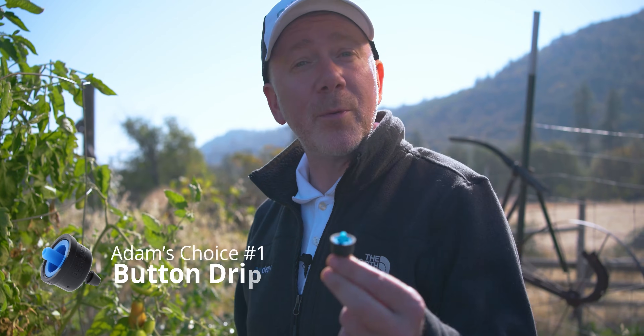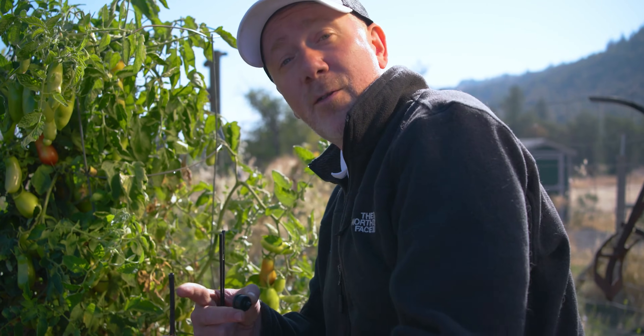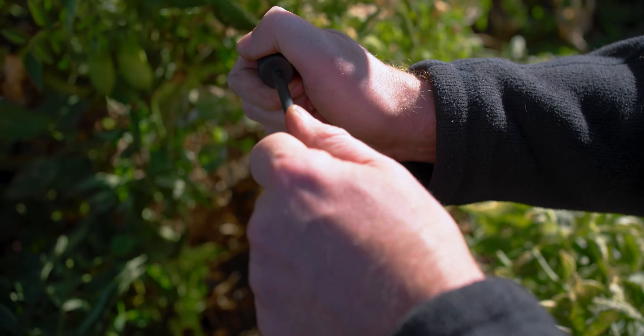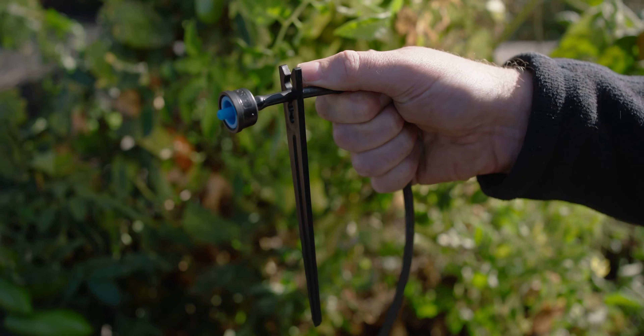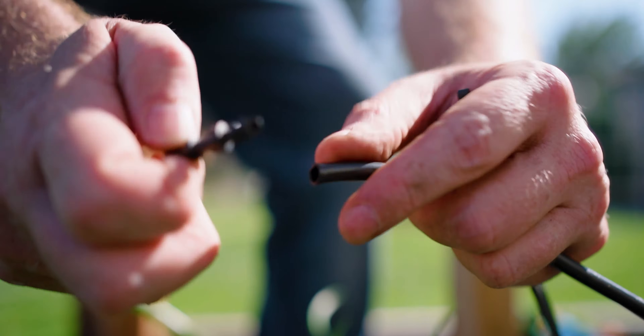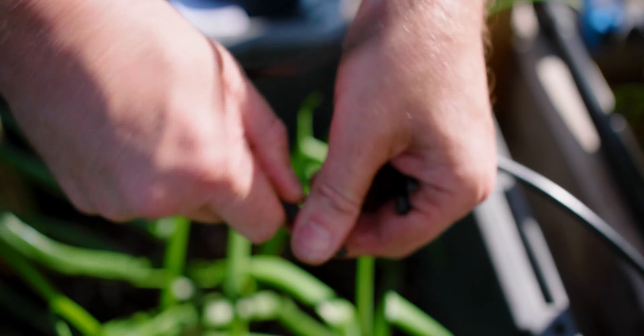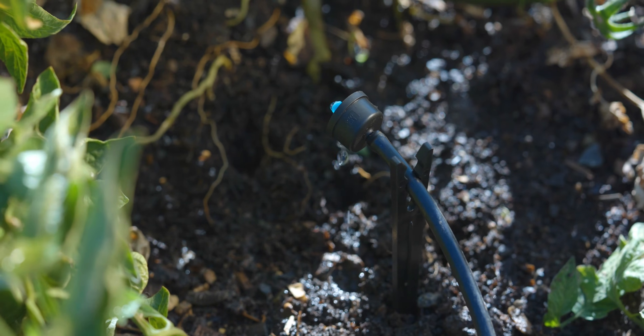Now we're going to redo this bed with button drippers and drip line — the kind that drip about half a gallon per hour each, directly into the soil — guaranteeing that all leaves, trunks, stems, and fruit remain dry. The quarter-inch tubing that feeds the button dripper rests on a stabilizer stake to keep it lifted out of the soil, which helps prevent clogging. Put the button dripper into the end of your quarter-inch tubing using the barbed end so it's secure and watertight, then push the stake into the dirt near the roots. For a tomato plant of this size I'd use more than one button dripper — somewhere between two and four arranged strategically so the whole root zone is covered.